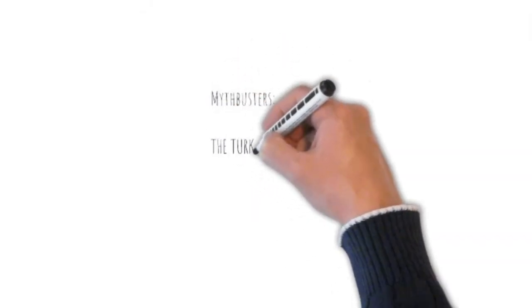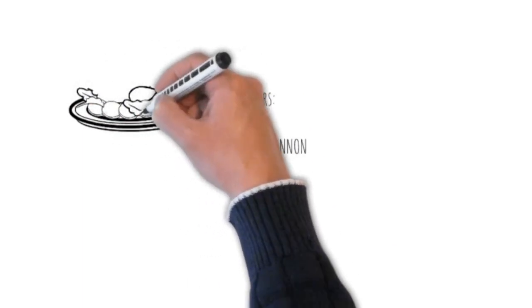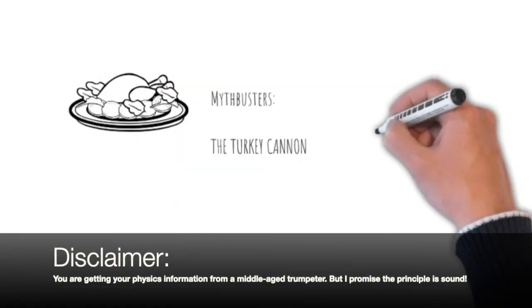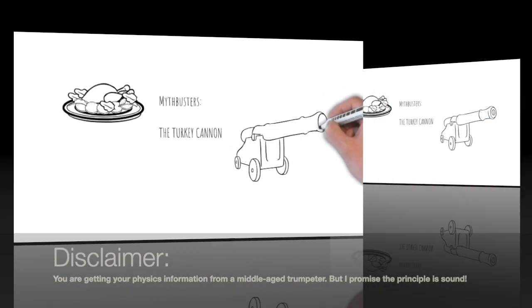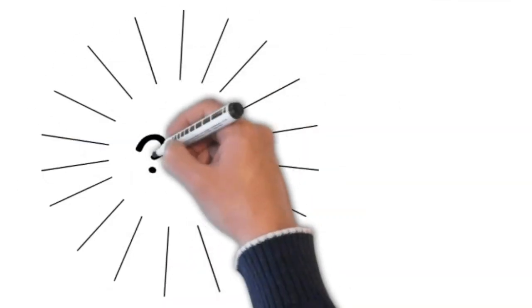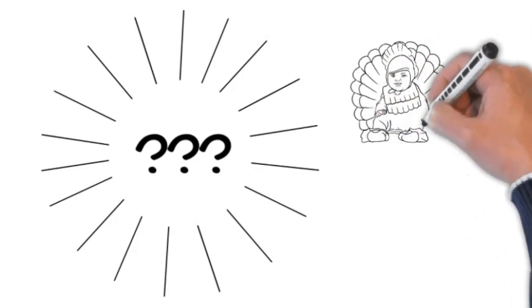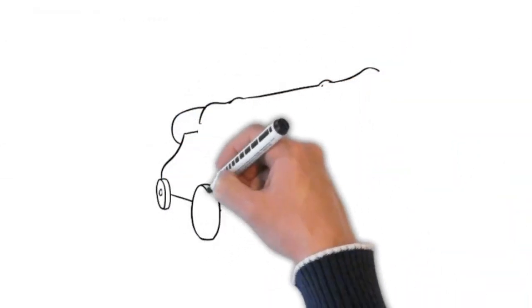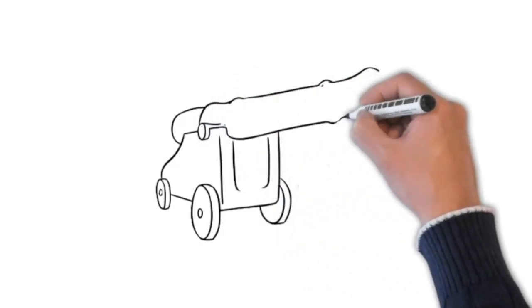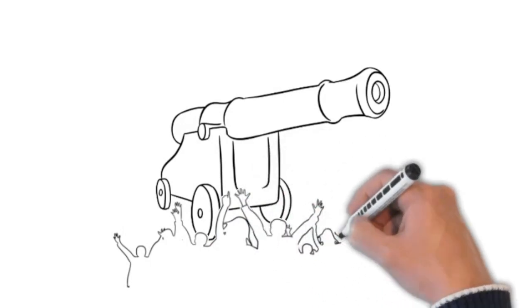One concept in particular is helpful in learning how to play the trumpet when thinking about how to use the breath. My favorite way to talk about it is by referencing a famous episode of Mythbusters called the Turkey Cannon, where they attempt to answer the age-old question: how fast does a turkey have to fly to smash through the front of an airplane? And predictably for the Mythbusters, if you're going to find out how fast a turkey needs to fly to smash things, you're going to have to build a giant turkey cannon.